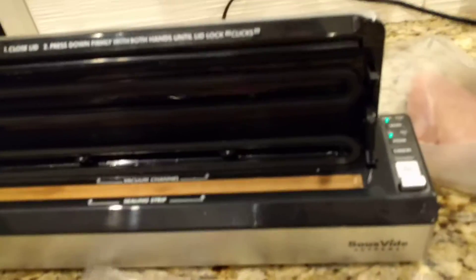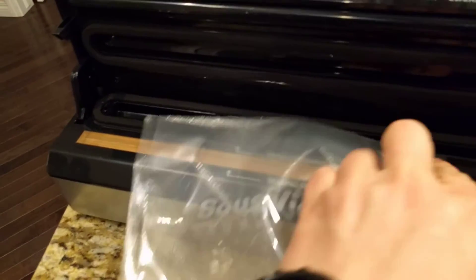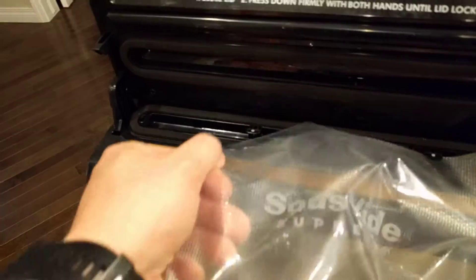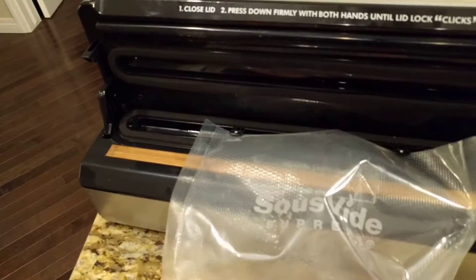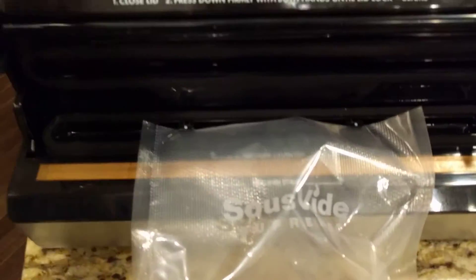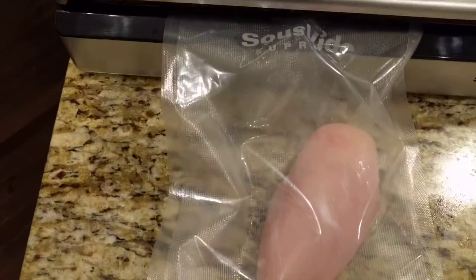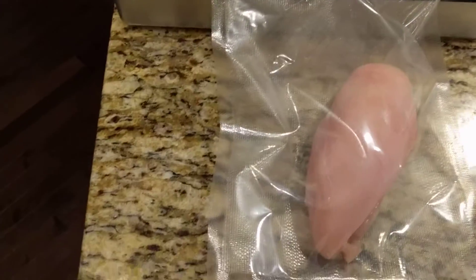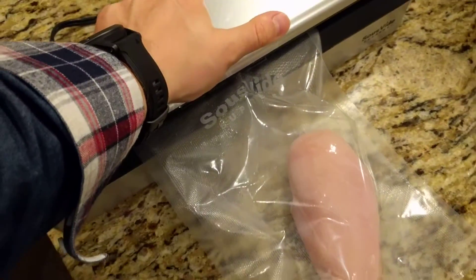And also, because it's so high, all one-handed, it doesn't really like staying in. There we go. I can get the seal to push down on it.